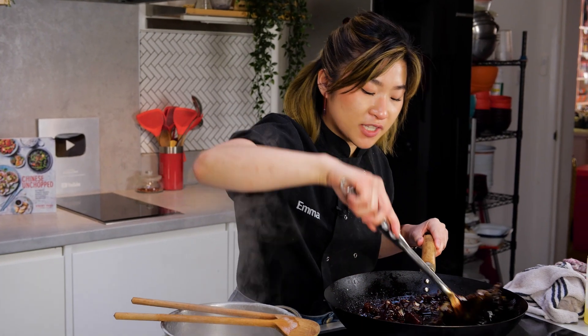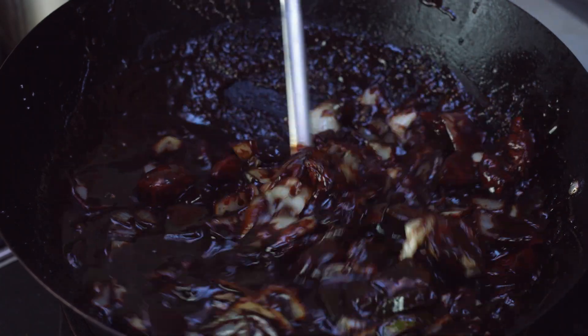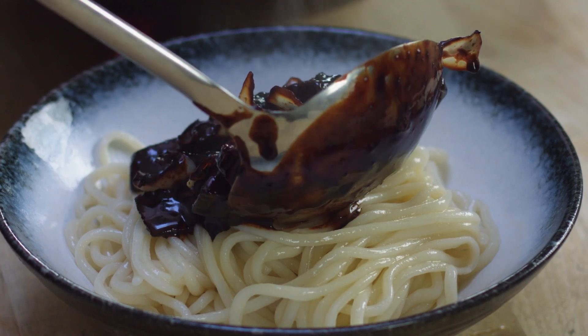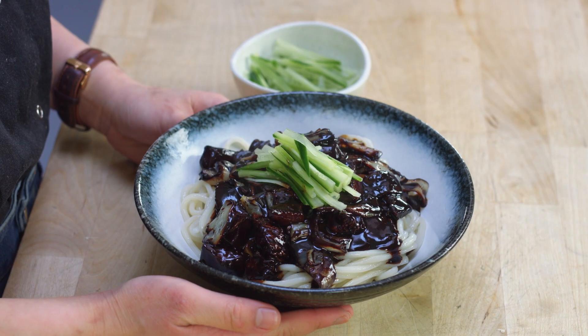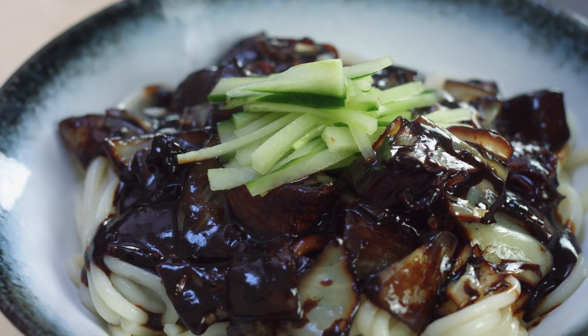My sauce is now really nice and thick. I'm going to turn the heat off and then we can plate up. And there is your jjajangmyeon. The sauce is deep and smoky and sweet, and that little bit of cucumber on top is absolutely delicious as well.